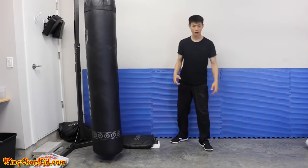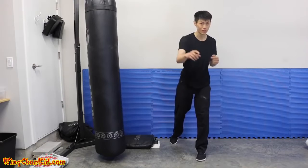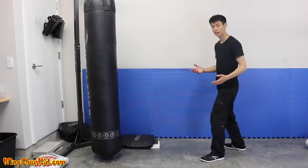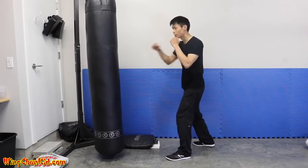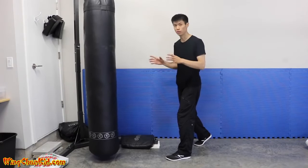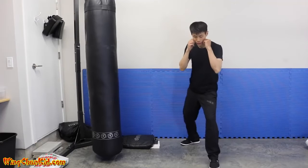Tip number three is about body momentum. If you're a small guy like me at 135 pounds and you want to knock out someone twice your weight, you need to use your whole body force in your punch. In boxing they do a lot of rotation and you get good impact, but not enough momentum to really shock somebody's body. So you want to combine moving your body with your punch.